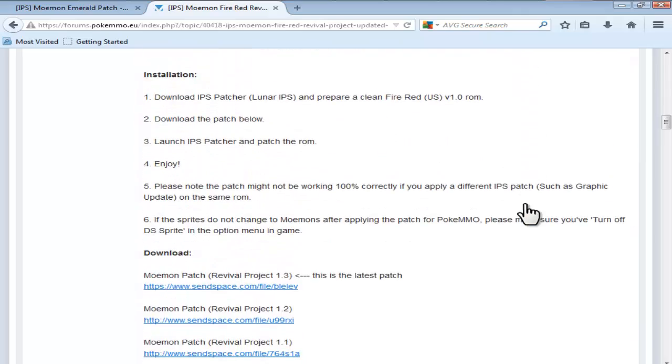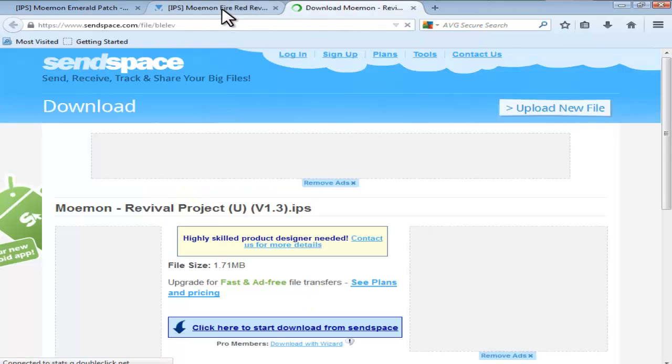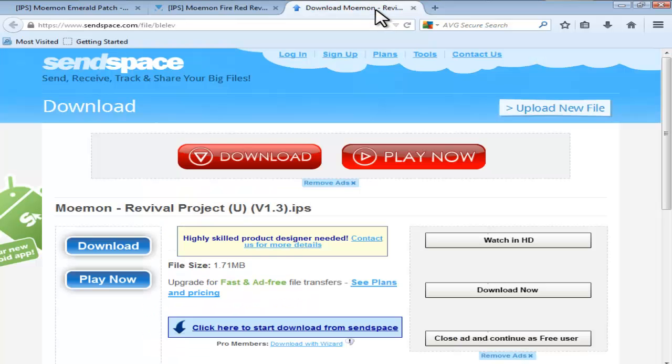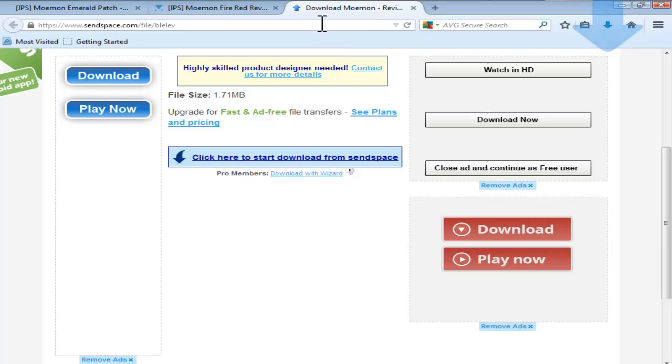Scroll down to the area with the download links. You want to click on the top one, which says Moemon Patch Revival Projects 1.3 — there should be an arrow saying this is the latest patch. Click that, then go down and click 'click here to start download from Sendspace' — that should also download. That's everything we need for FireRed except one thing.